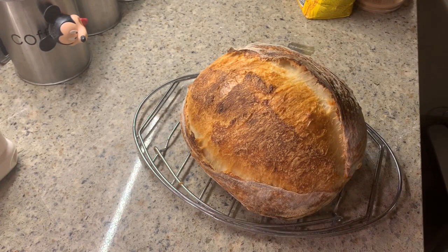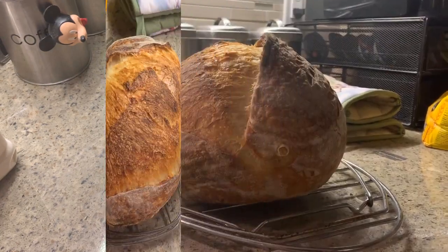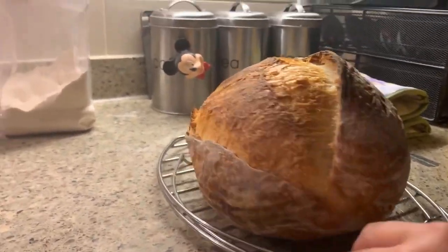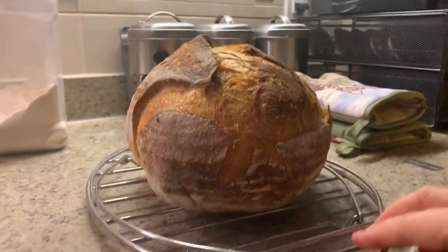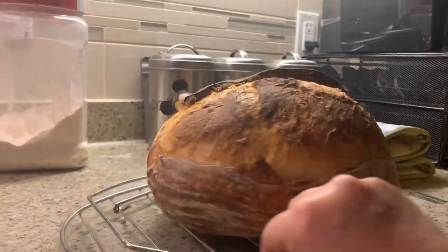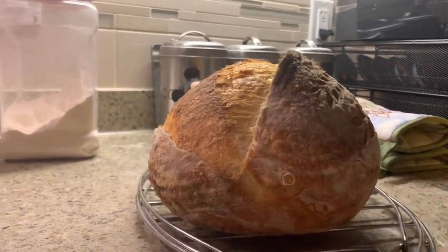I'm sorry I can't show you the crumb on this one as I gifted this bread to my neighbor, however I will show you in another video. I hope you found this video helpful. For the detailed recipe and method, click on one of the links provided — there is also a link to the quick version of the same video. Thanks for watching.